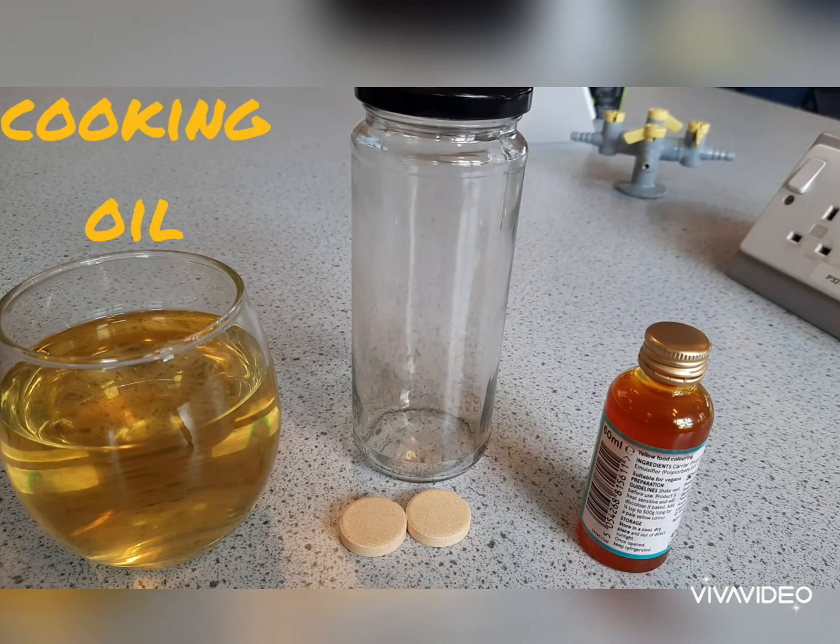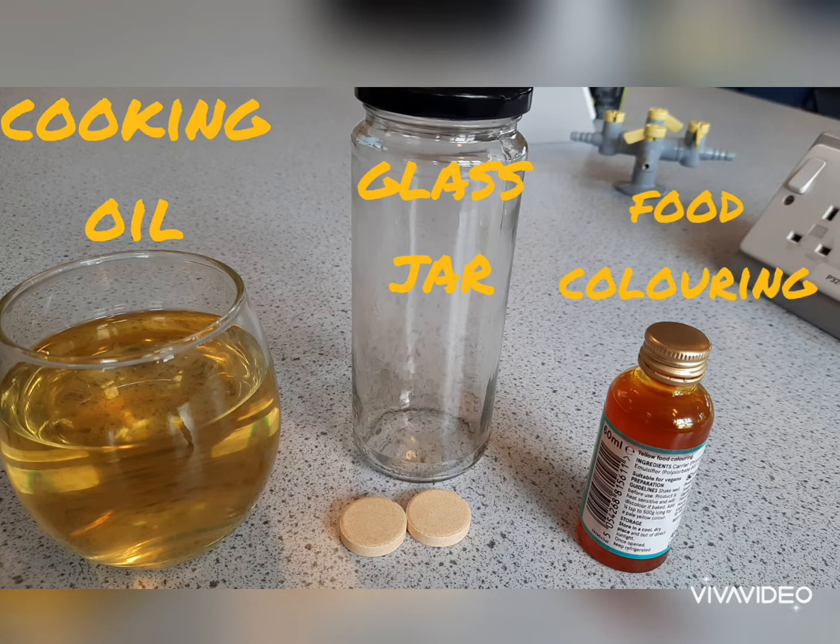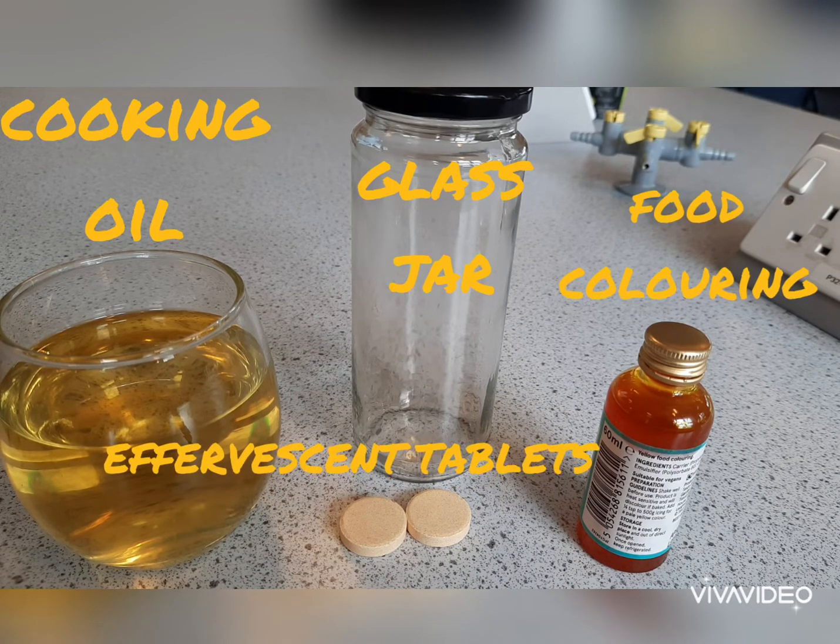For this experiment you're going to need some cooking oil — vegetable oil works well — a glass, a drinking glass or a jam jar, some food colouring, any colour you want, and some effervescent tablets. Things like Alka-Seltzer are good; I'm using some orange vitamin tablets.